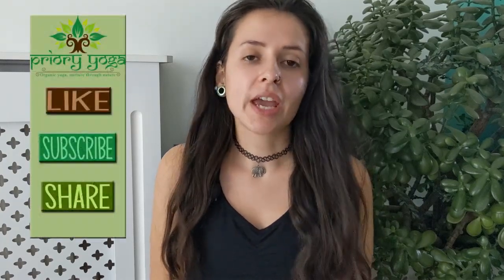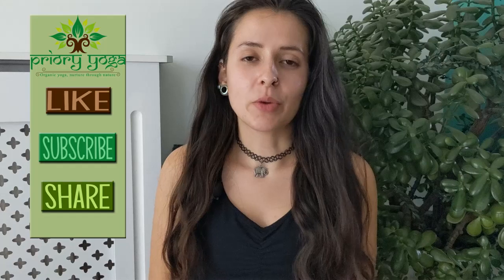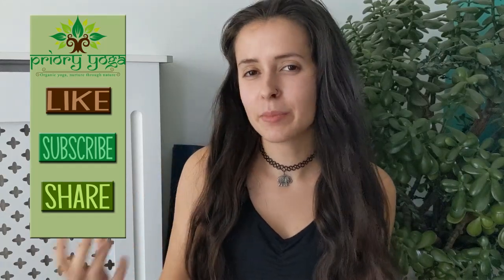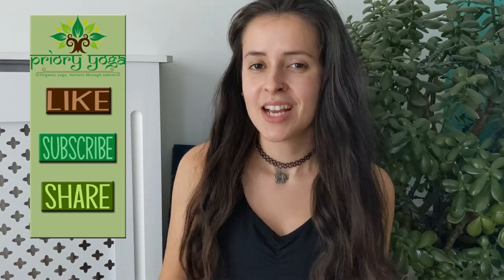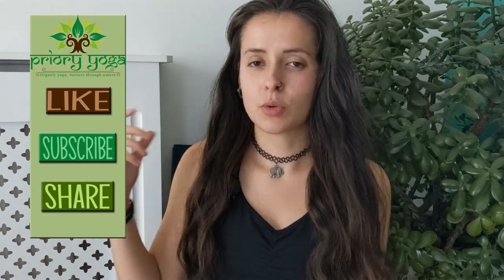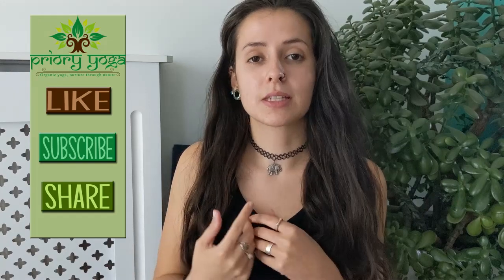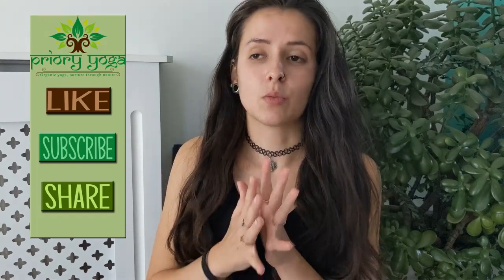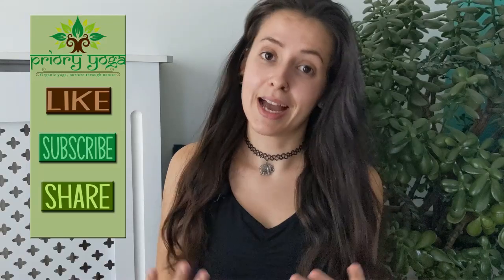Thank you for joining me for another online yoga video. Today's class is going to be all about getting comfortable. As the weather begins to change and get cooler, we may find that we begin to move less and our bodies become a little bit tighter. Today we're going to be practicing with a short and sweet warm-up and then focusing on deep stretching all the areas that can get quite tight, keeping that mobility nice and agile through the cooler months.